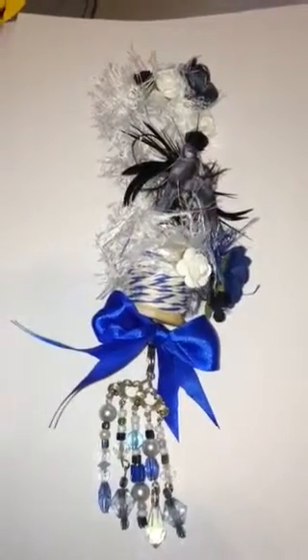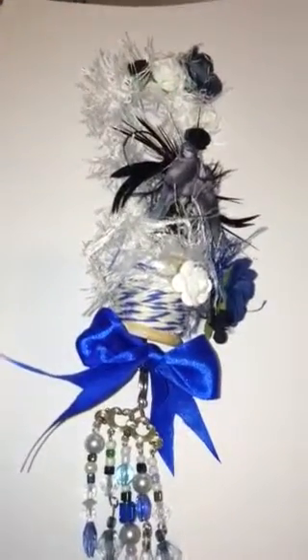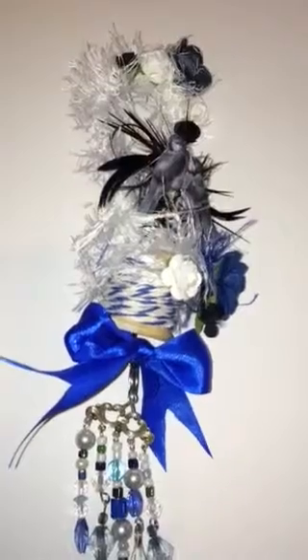I made this. It's a challenge that she has on — challenge number 72. You have to make a spool bird perch.